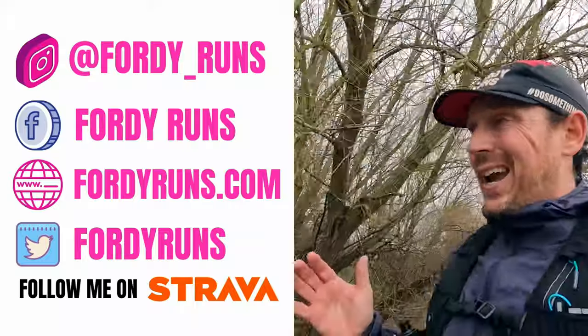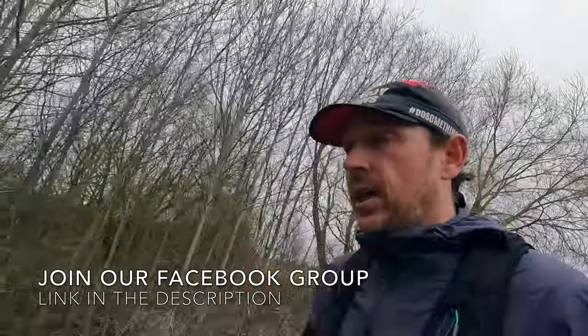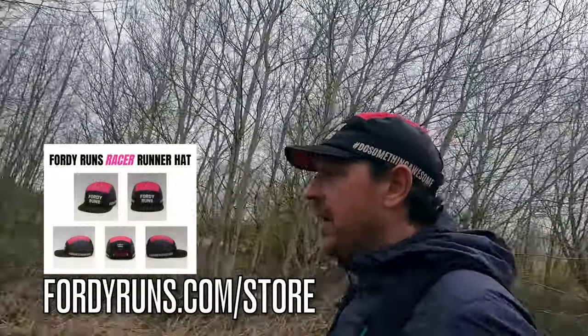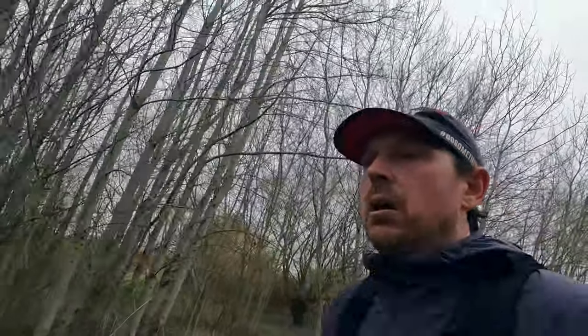The shoe brands as of yet don't really do what's called fast shoes for stability wearers. Now I am a mild pronator, Tobi is a mildish pronator, and both of us really enjoy wearing and get a lot out of the Saucony Endorphin Pro and Pro 2. I think if you're a stability shoe wearer, maybe with a mild form of pronation, it could be a winner.